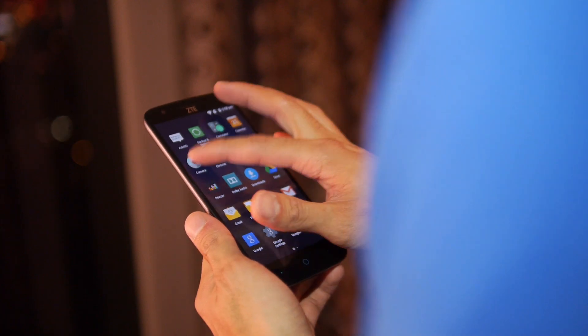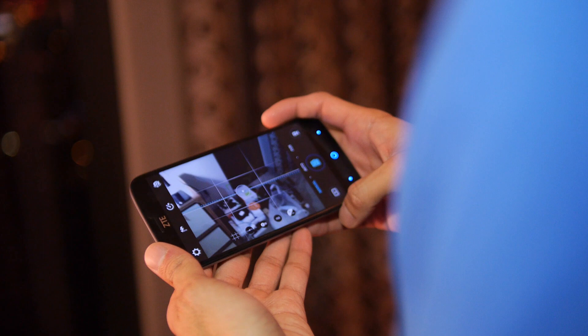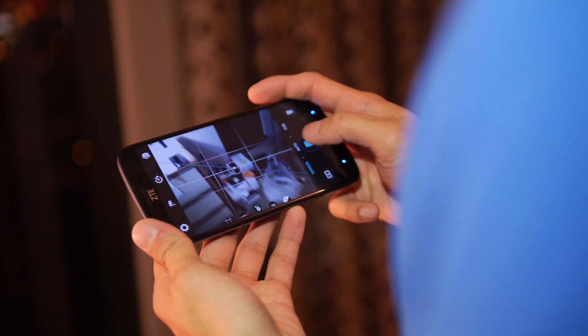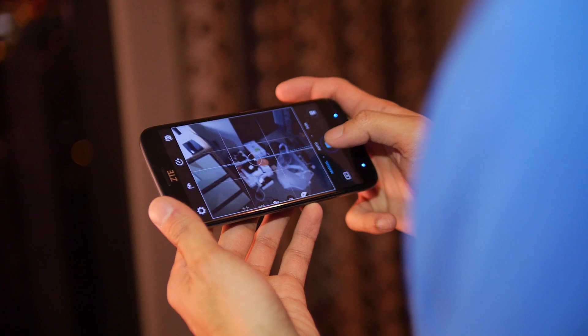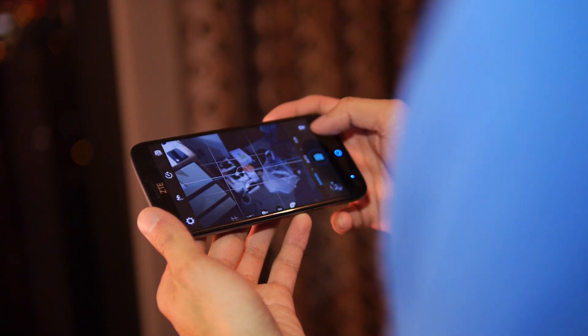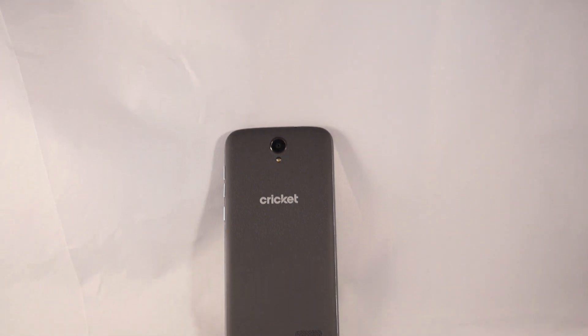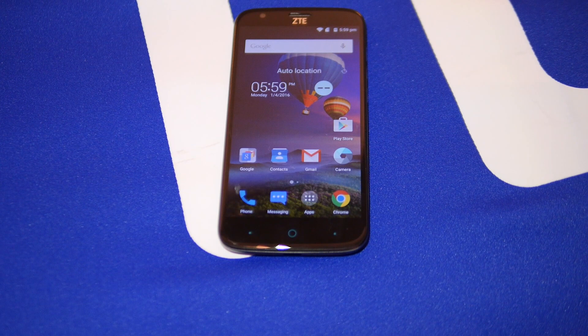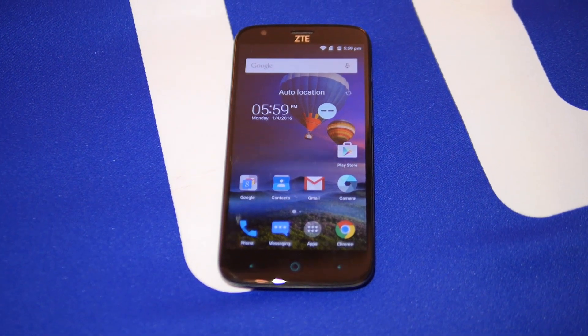Taking a look at the camera app, it features ZTE's customized experience. They do have a manual mode here, which is pretty useful for an entry-level smartphone. It runs pretty fast from what I'm seeing, and it's not bad for the price point — especially for a larger phone with reasonable specs at a very accessible price.